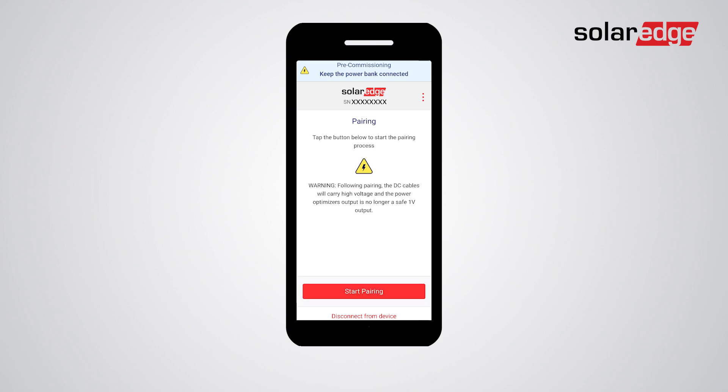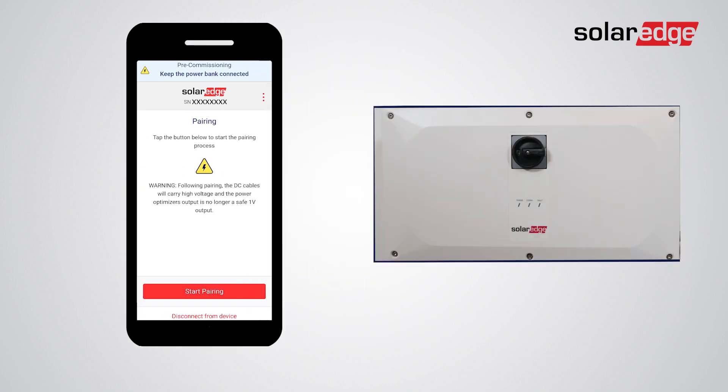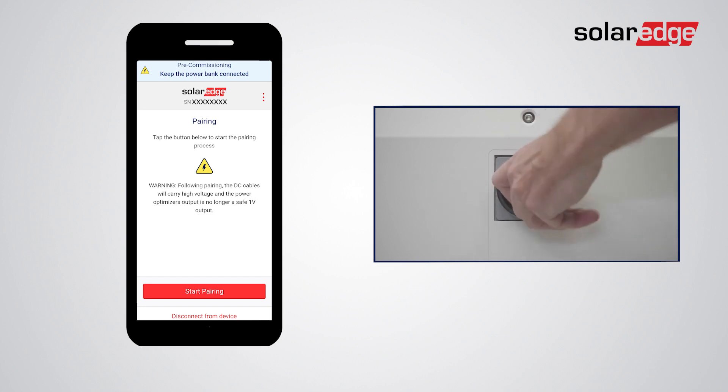The app automatically takes you to the pairing screen. Before initiating the pairing process, make sure that the solar modules are currently exposed to sunlight, and pay attention to the warning that DC voltage will increase following pairing. If your synergy manager is equipped with the mechanical disconnect switch, turn it to the On position before initiating pairing.